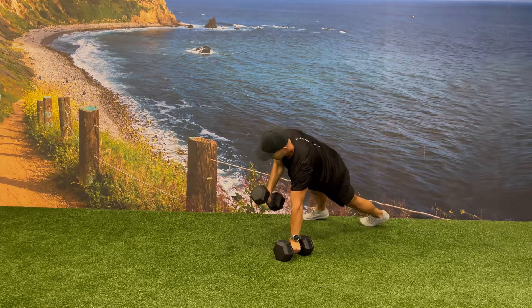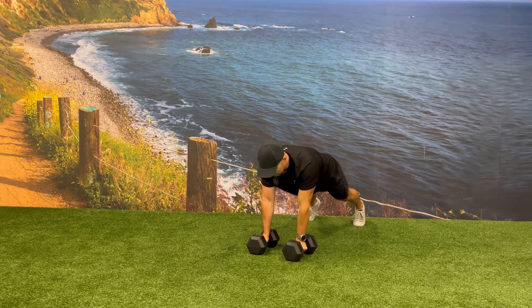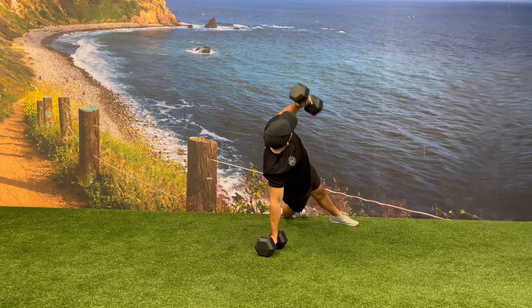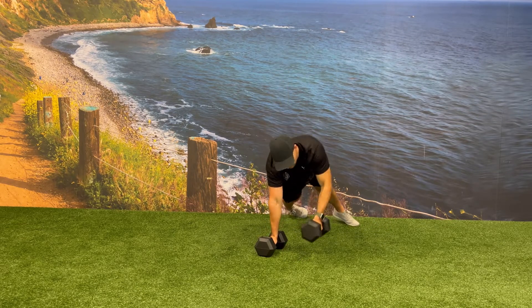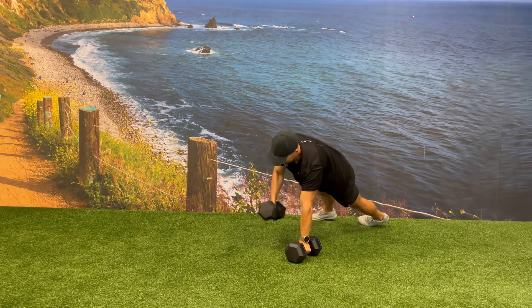You can modify this exercise by doing the renegade row and rotational press as one fluid motion instead of two separate movements. Make sure you have already established strength and control in the side plank position, since doing this exercise in one motion will add additional momentum causing you to want to over rotate.